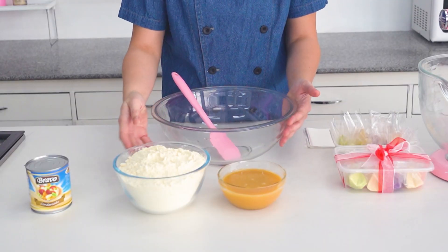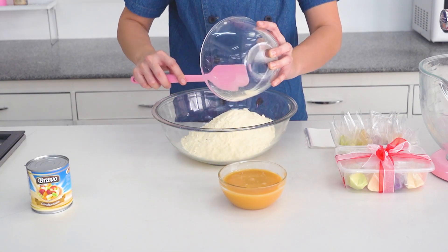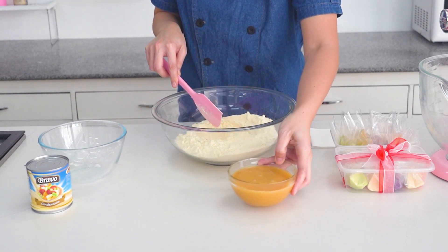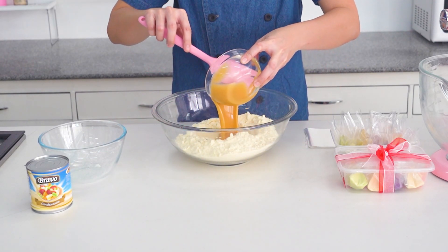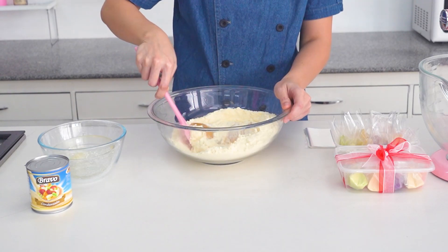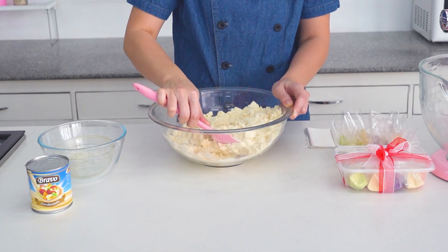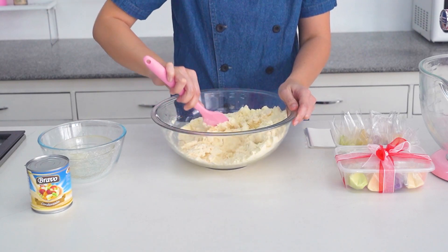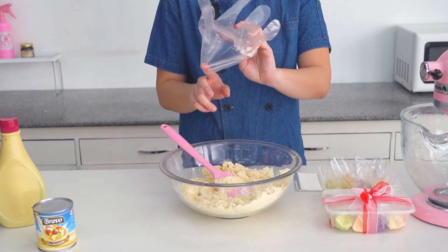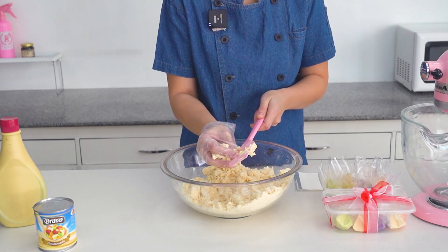Let's start. In your bowl, just mix your powder and your condensed milk — this is your milk powder, tapos condensed milk. Mix this one until it forms a dough, then get the gloves and mix by hand.